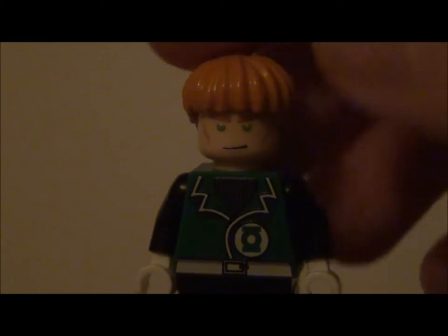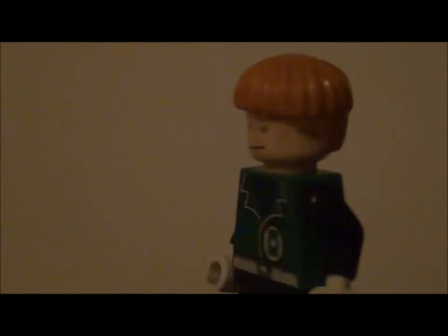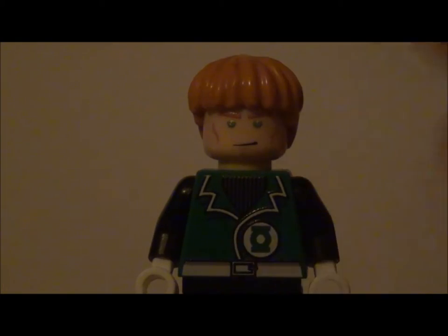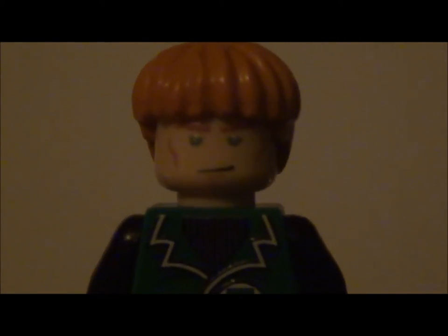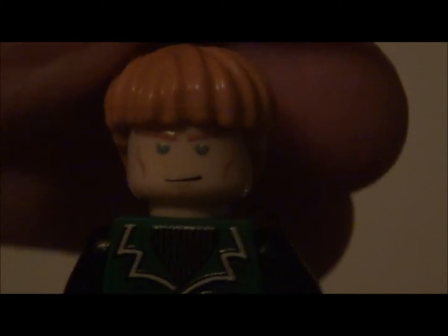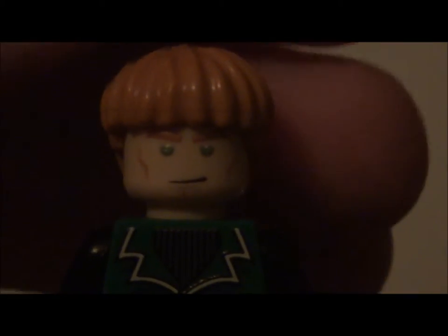He comes with his Ron hair from the Harry Potter series — I believe that's when this hairpiece first originated, correct me in the comments if I'm wrong. His face has green eyes and matches the character very nicely with a little smirk. There is no back face, which is a little unfortunate.